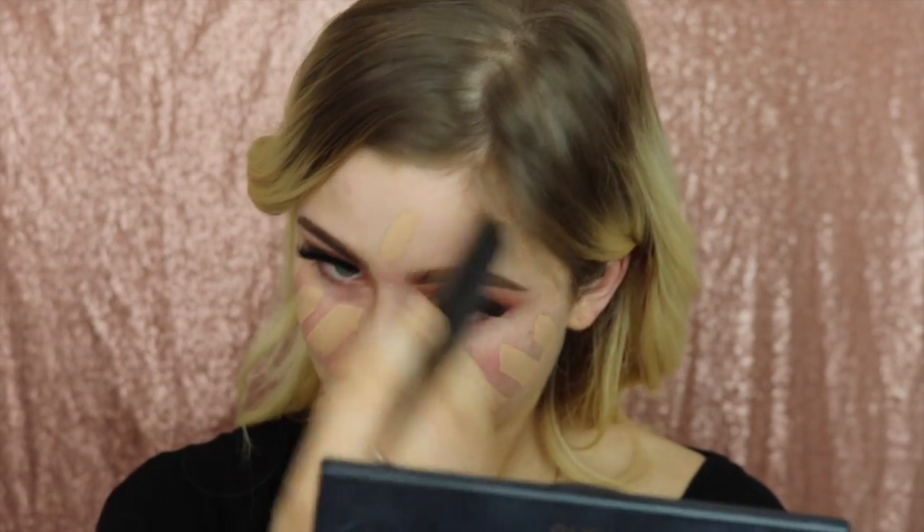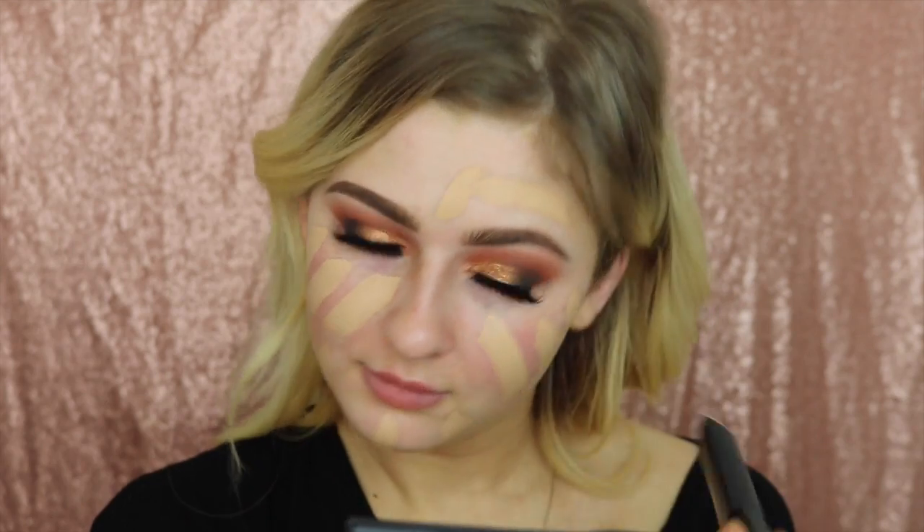I've put primer on one side and not on this side, just to let you know. And then with Golden Tan I'm just going to go along the perimeters just to warm it up a bit more and give more of a tan to my face.